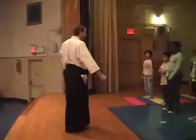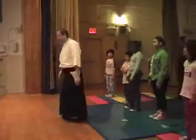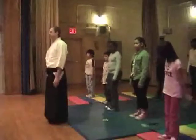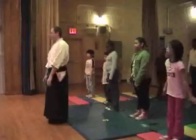Ready, guys? Ready to do it? Feet together. Very good. And breathe in. Raise those hands up.